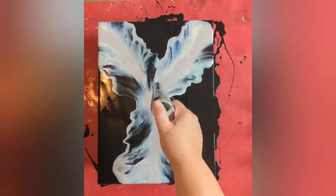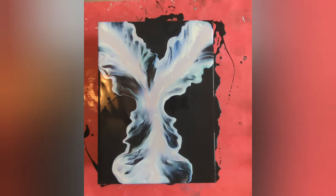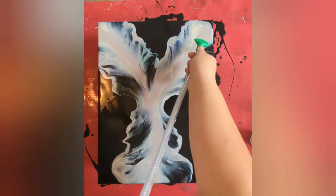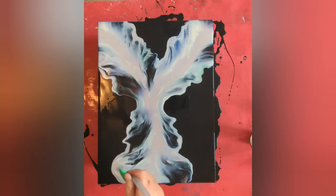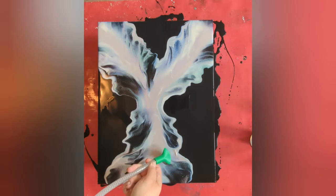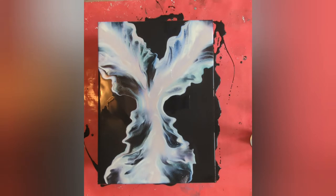There are quite a few bubbles in this because I just mixed the paint. Let me see if there are any places I want to blow out a little bit with my mouth — right up here. Okay, I think that'll about do it. I am really anxious to see how this comes out.